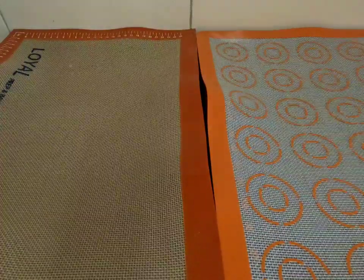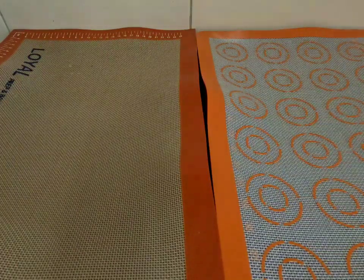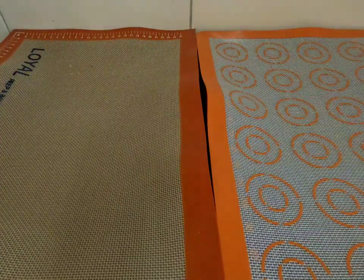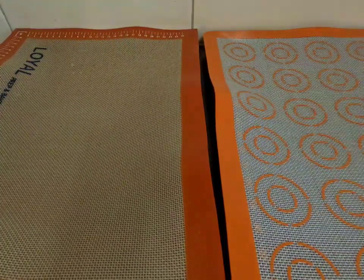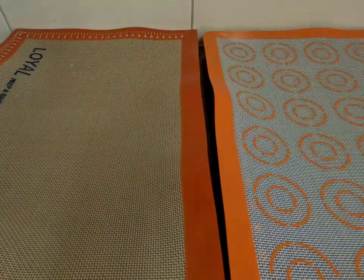Alrighty, let's get started with our recipe. You want to go ahead and preheat your oven to 170 degrees Celsius or 350 degrees Fahrenheit, and you're going to need two cookie sheets. You can use baking paper or silicone baking mats like I have here — whatever you have on hand.